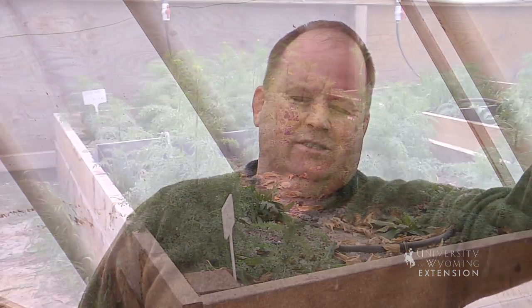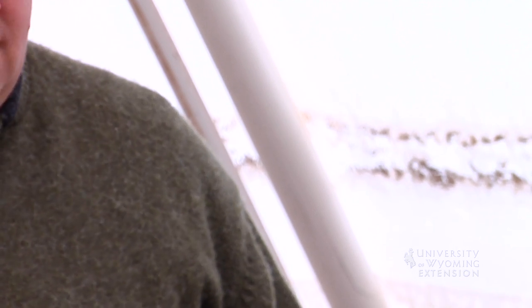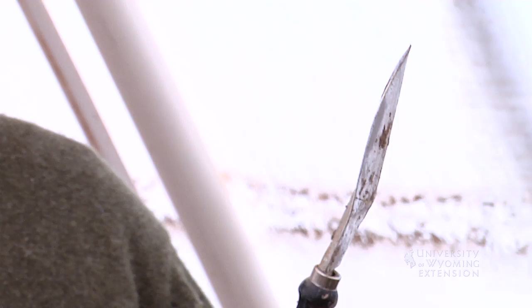Quite often, what's easiest and best to get rid of weeds is to remove them mechanically. I've got different tools here to think about removing weeds today, but what's most important when mechanically removing weeds is to be able to identify the weed.